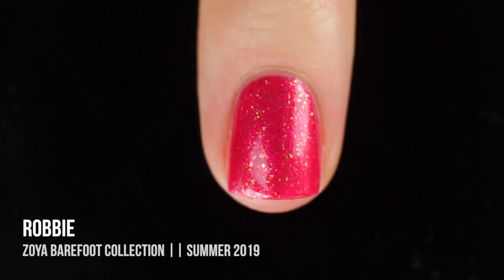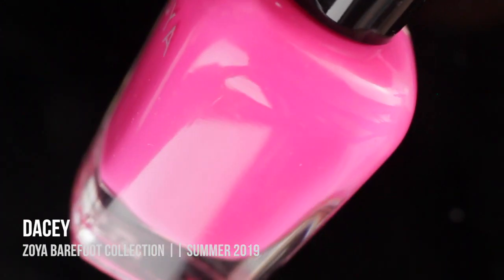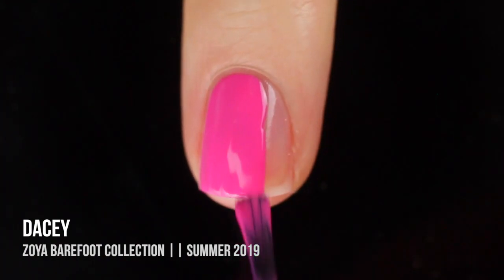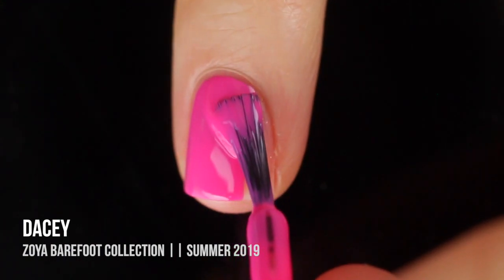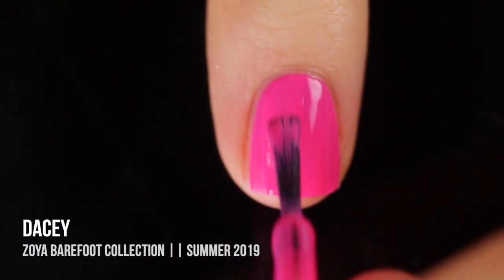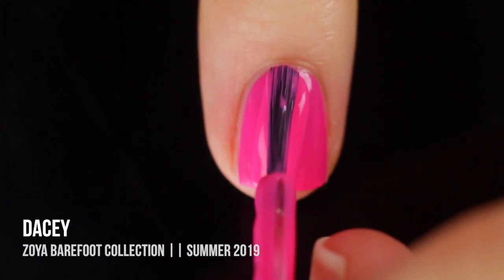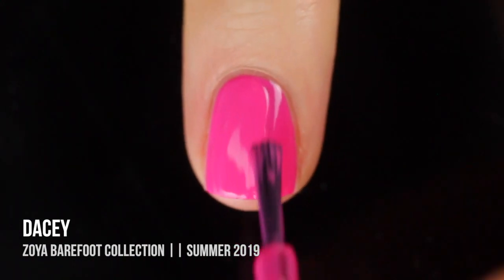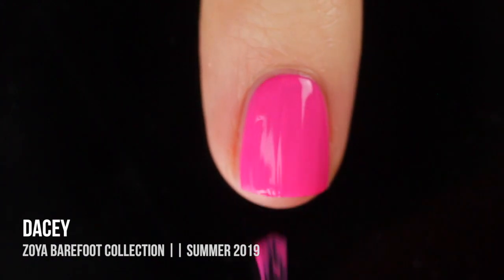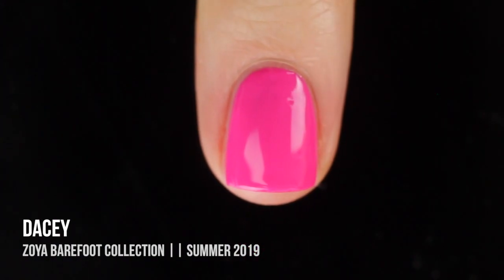Next up we have Daisy — I think that's how you pronounce it. In the bottle it kind of looked like a Pepto-Bismol color, but on the nail I was super excited to see that it's just a super bright, almost neon Barbie pink cream. So beautiful — it definitely does not have the Pepto-Bismol vibes on the nail, and it was fully opaque in two coats. I'm excited to use this one for nail art, but it also wears really nicely on its own.